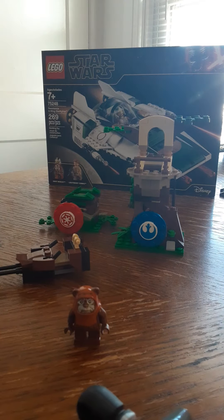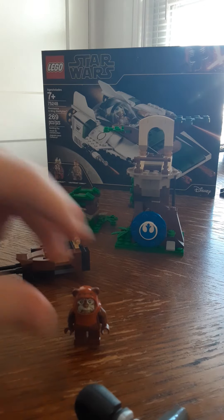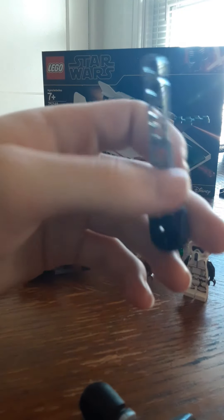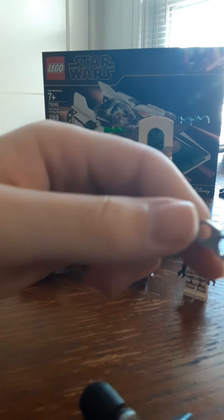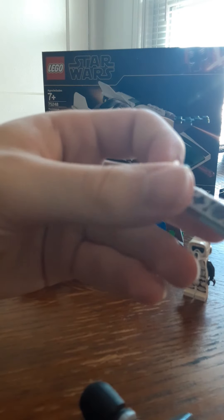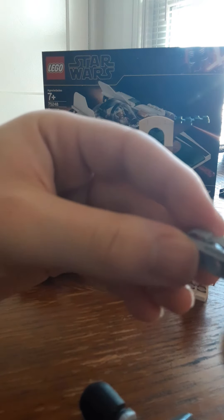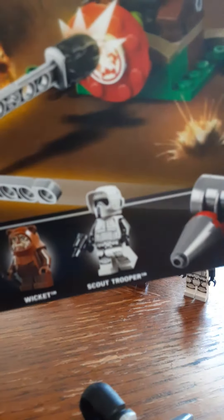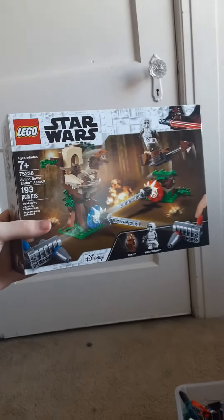I forget how much I paid for this — I bought the set yesterday at Target. I forget how much I paid for it though; I think it was around maybe $20, it might've been $25. Just so you want to know what it looks like, here's the box for it right here.